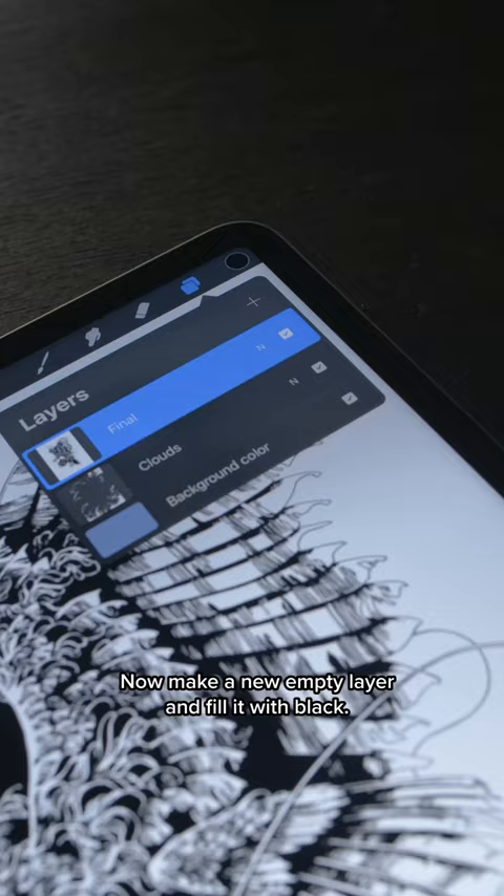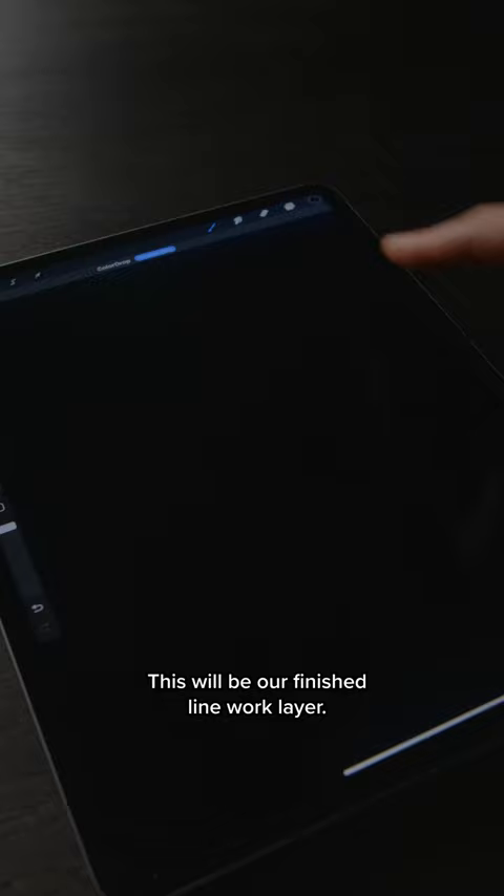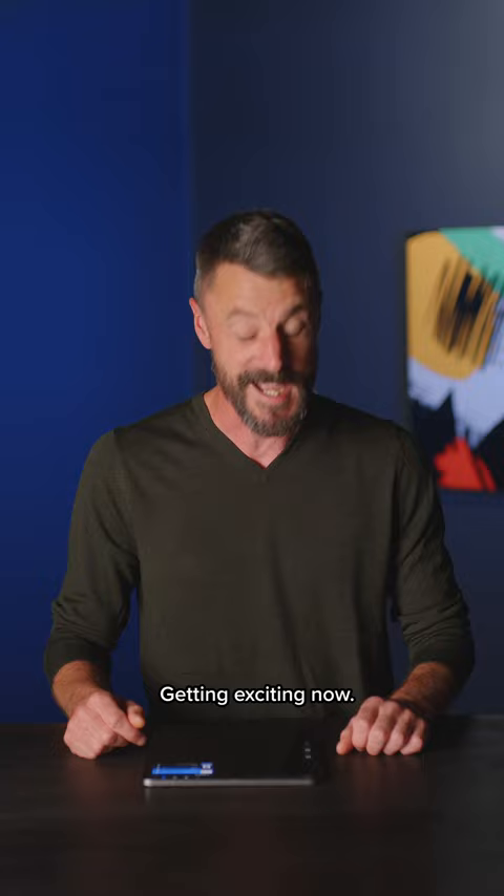Now make a new empty layer and fill it with black. This will be our finished line work layer. Tap our black layer and add to it a layer mask. Getting exciting now — make sure that it's the layer mask we have selected, and then paste our copied artwork into it.